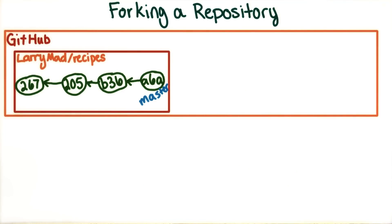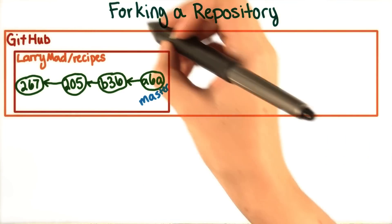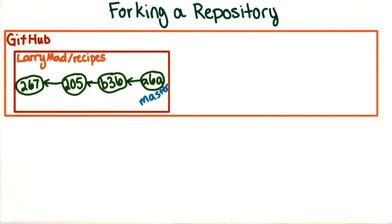To get a similar effect with less work on our part, GitHub has a feature called forking. This allows you to make a copy of somebody else's repository directly on the GitHub servers, without pulling down the code to your local machine first.